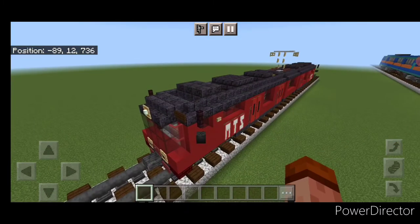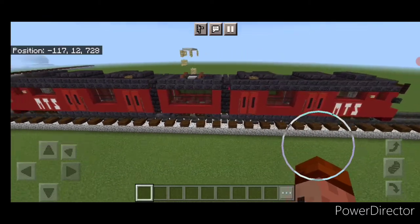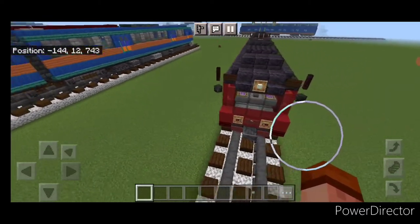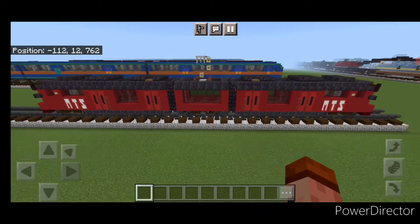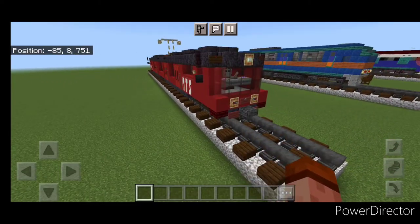Hello rail fans and welcome to French Fried Trains. Today we're going to be building this San Diego Trolley Siemens S700 light rail vehicle. This is a smaller train with three segments articulated in two places. And this is what it looks like, so let's get right into the build.